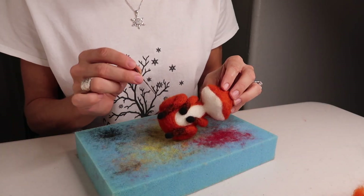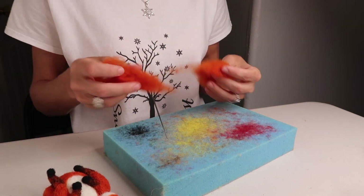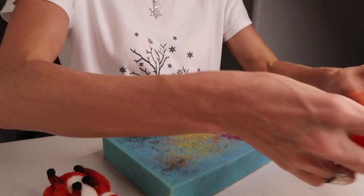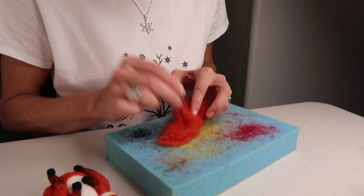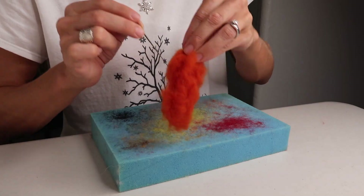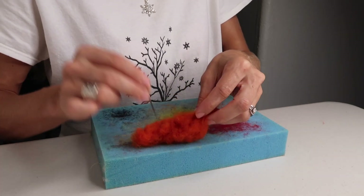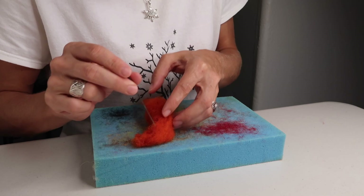Once you've finished attaching the legs and feet, it's time to work on the tail. Grab some more orange wool — you want the tail larger at the base, leaving some loose to use for attaching. Make a nice tip or point at the other end where we'll add a little black, and we'll also add some white. Go ahead and start felting it from all angles. Roll it as you felt it to make it nice and smooth, and continue until it's done. You can give it as much of a curve and point as you'd like.